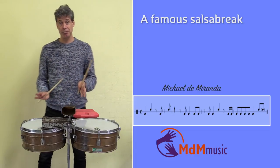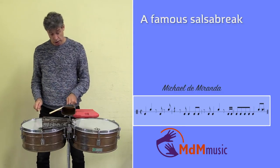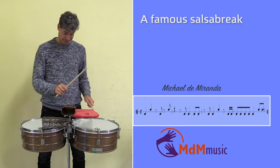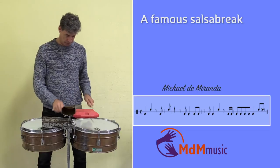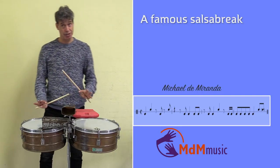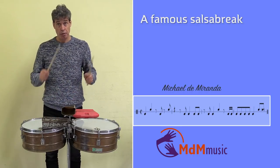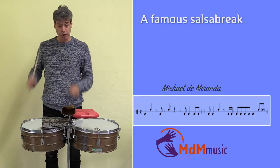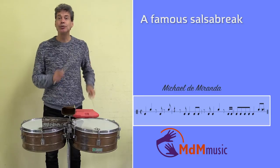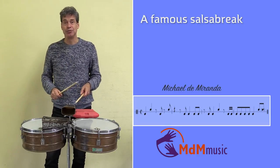Again in a slow tempo: one two three four. That's the slow. And then one note here — again a flam: boom bra, tkoem kra, ku-toem tu-toem tu-toem pra, tu-be-doe-ku-tu-ku-toem pra. One two three four.